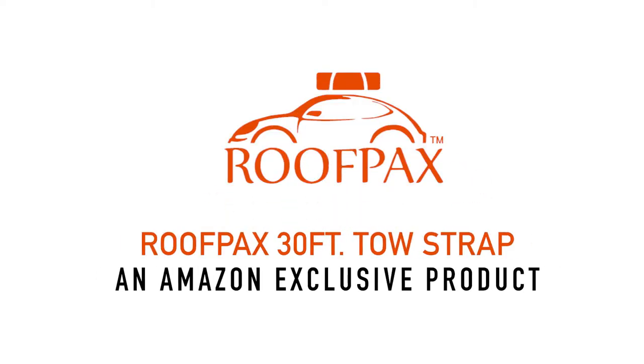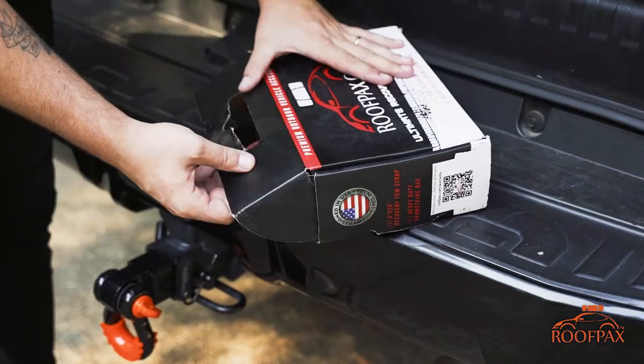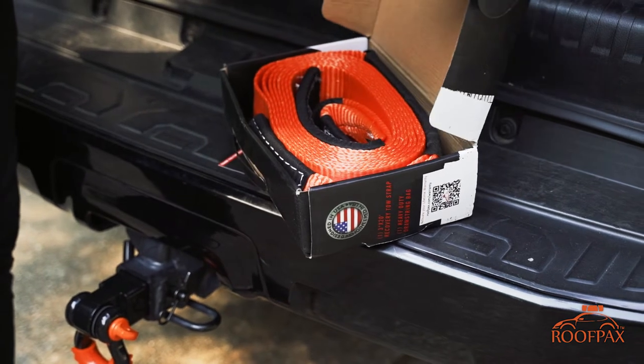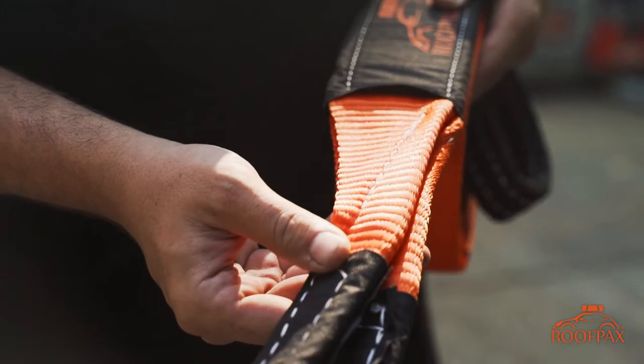Roof Packs here, and thanks for your interest in our products. Our family-owned business is made up of avid travelers and weekend warriors, so we're dedicated to building equipment for all things travel. Introducing the Roof Packs 30-foot tow strap.